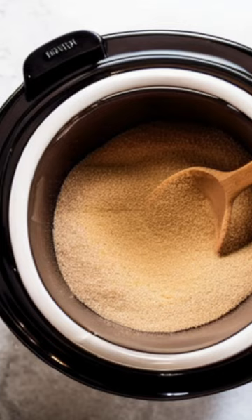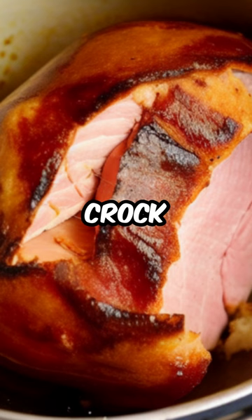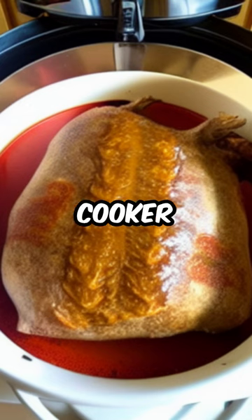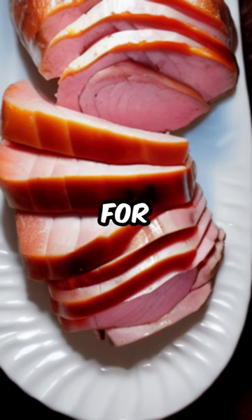Directions: put 1.5 cups of brown sugar in your crock pot first before doing anything else. Put the ham into the cooker and coat it with more brown sugar. Slow cook for eight hours.